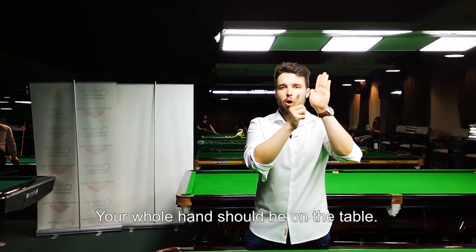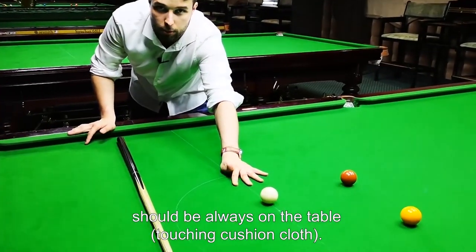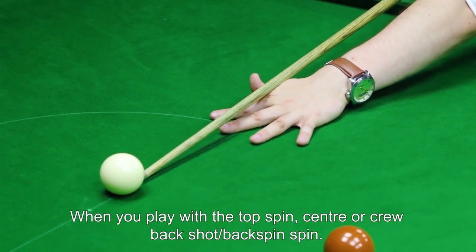Your whole hand should be on the table. This part of the hand should always be on the table — when you're playing with the topspin, center, or screw back shot or backspin.